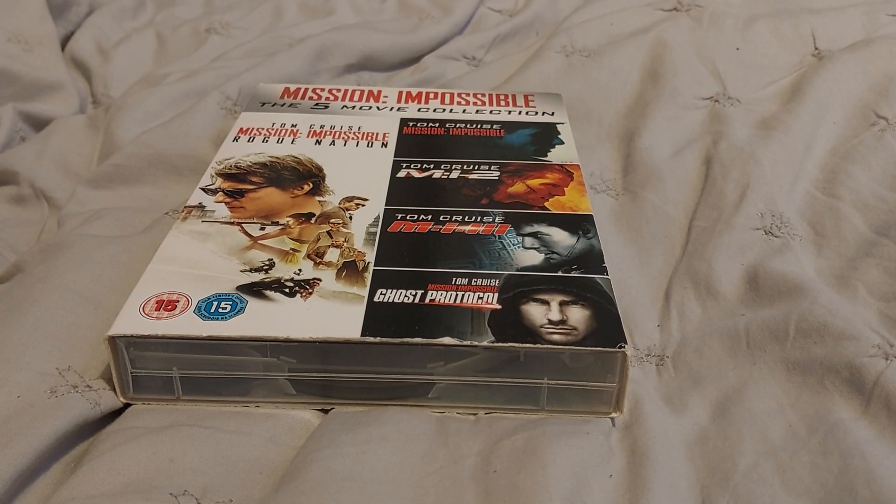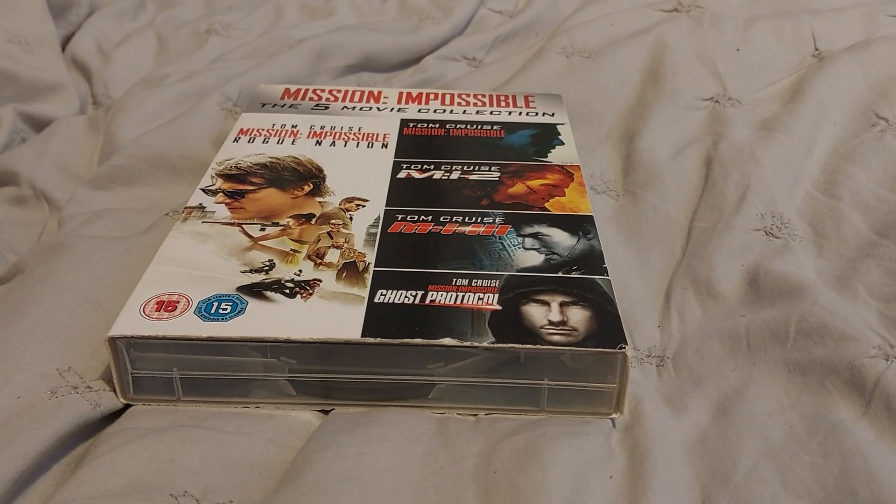What is up you guys, Sam Bragg here. Today I'm going to show you Mission Impossible, the 5 movie collection.